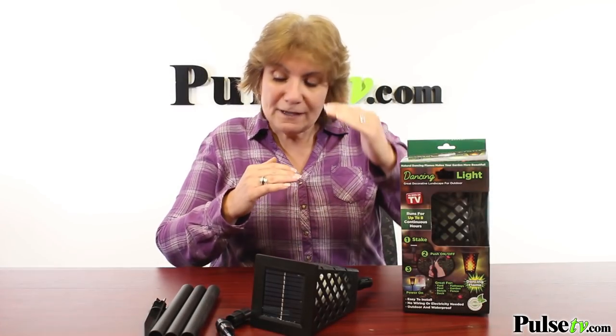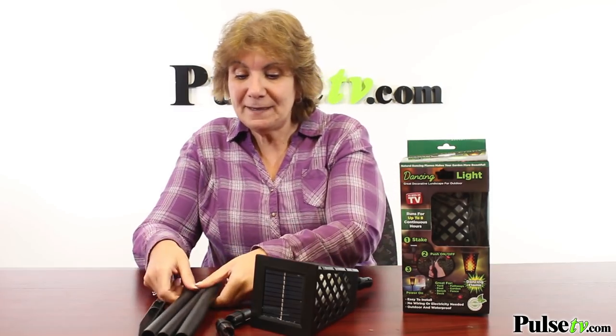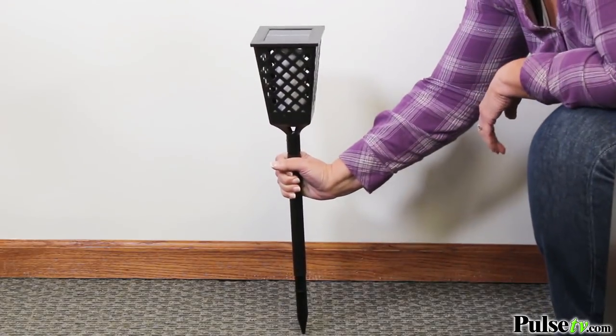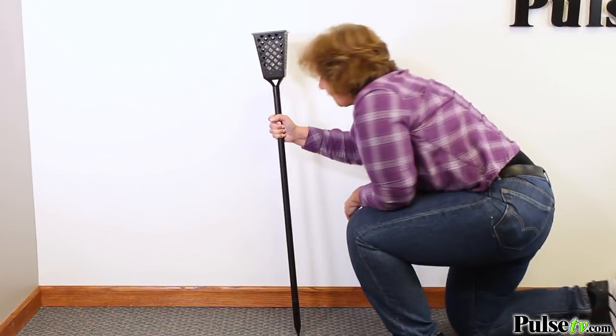What I like is you can vary the height of this, because it's got three different pole lengths. You can go from low all the way up to 37 and a half inches high.